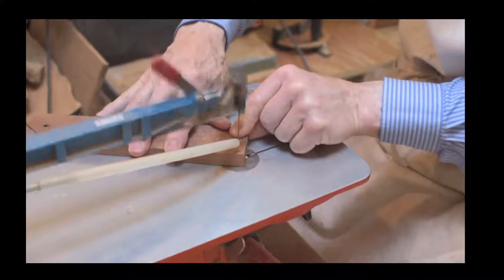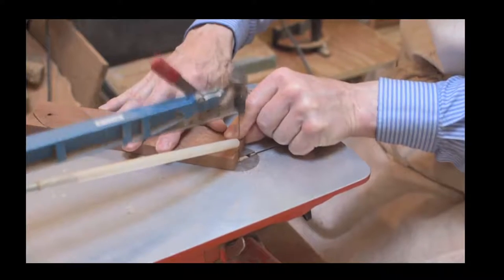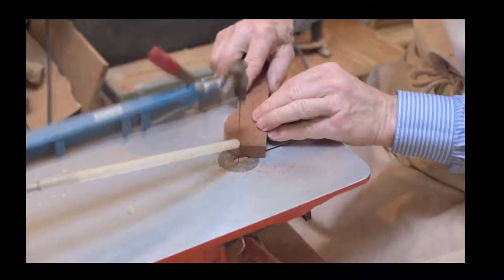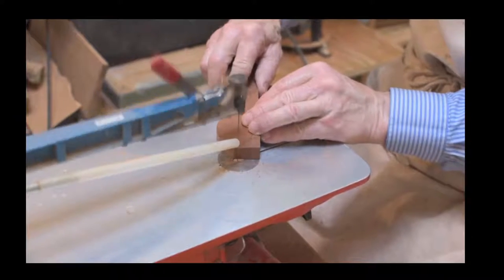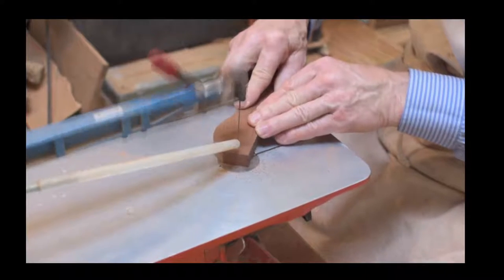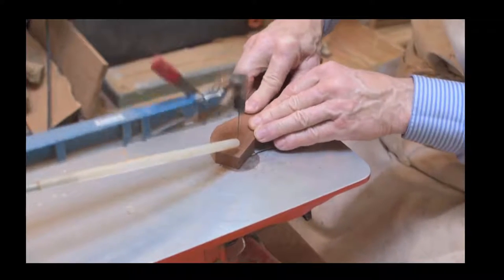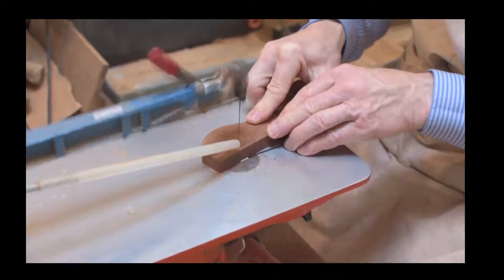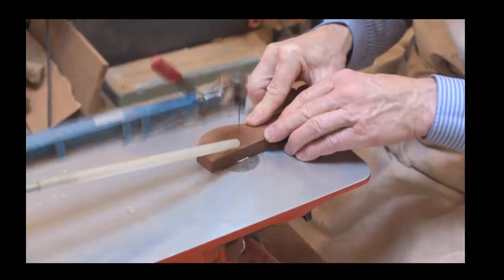By putting weights on there, you're just trying to reduce the amount of vibration from the machine. As you can see, he's cutting all around that basic outline - it's the same sort of thing you would do with a coping saw, just cutting that basic outline around the outside.